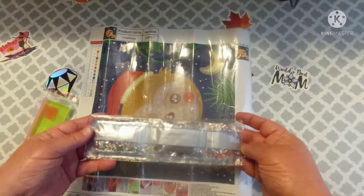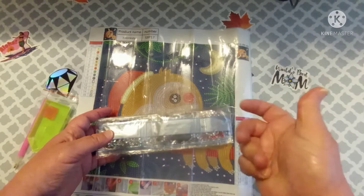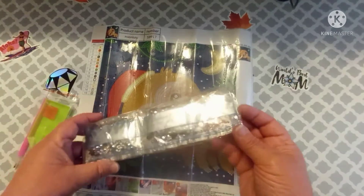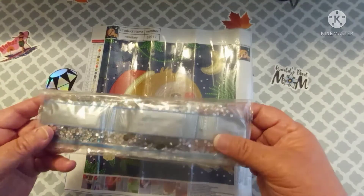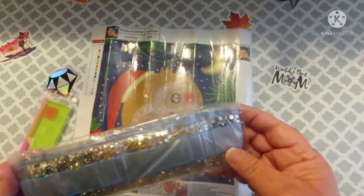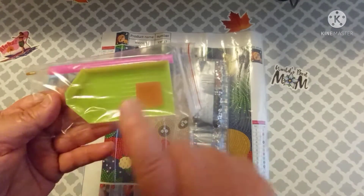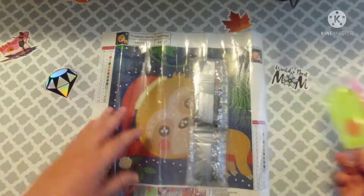I know the special drills are the different shapes and sizes, like your marquees and all that. These are all just little round ones — they're crystals. I should just call them crystals. In your tool kit, it's just a normal tool kit. You get a green boat, pink wax, and a pink pen. Nothing special.